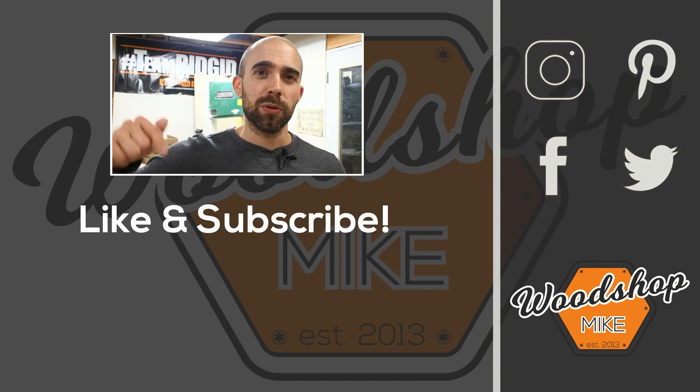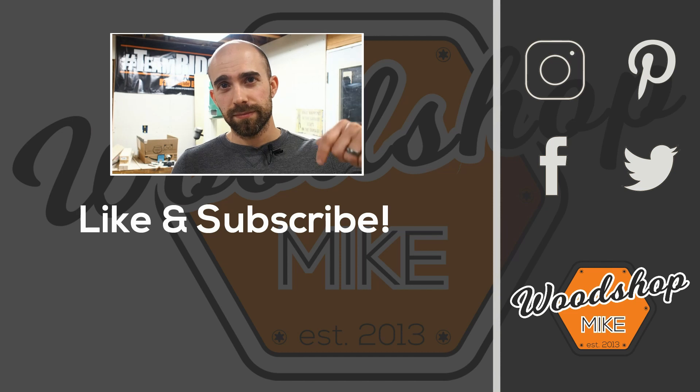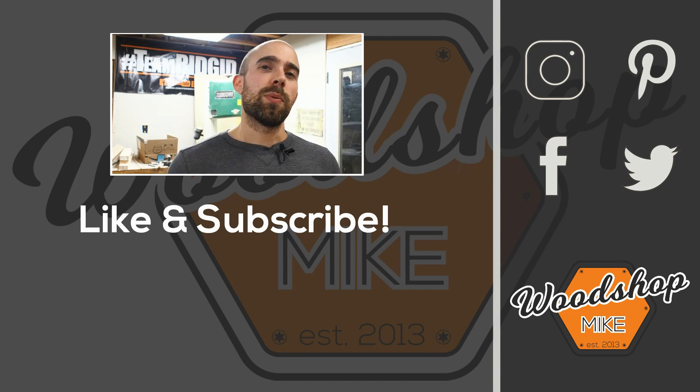If you enjoyed this video, I've got another one queued up for you right here. And if you want other awesome content from me, check those out. Anyway, hope you enjoyed the video — please hit the like and subscribe, and until next time, have fun making something.